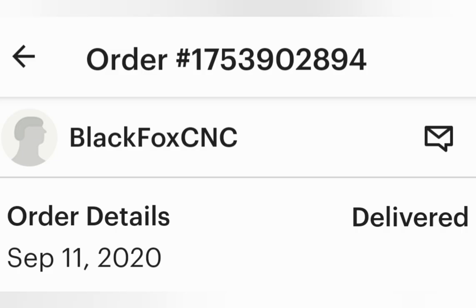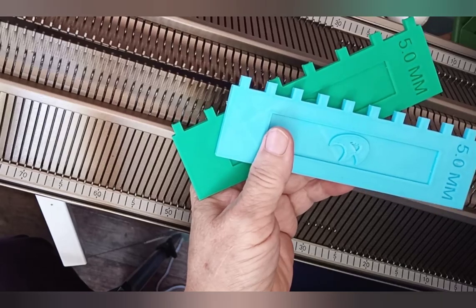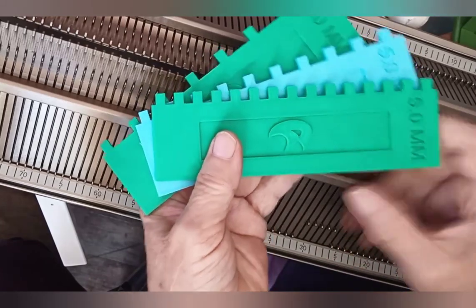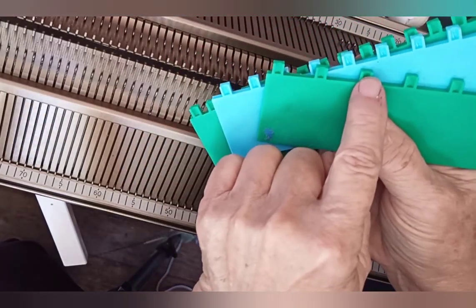So I'm going to experiment today with drop-stitched lace on the Superba — actually, I think I'm working on the White today. I always call them all Superbas because they're so closely related. I got these from an Etsy seller, Black Fox CNC, and I can heartily recommend them. They have treated me perfectly, and I love the combs. Here they are in three different needle spacings, and I'm going to show you one of my favorite features. The front is good-looking, but the back has little grooves to line up with your needles, and you absolutely cannot make a mistake when you align those with the needle butts.